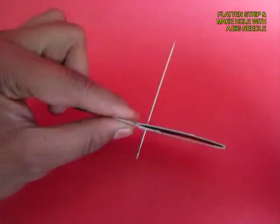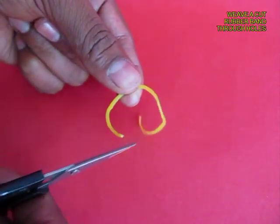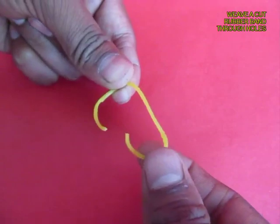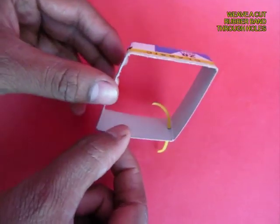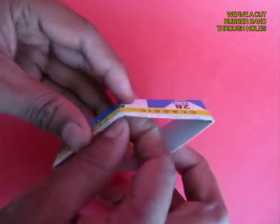Make the hole slightly bigger and then take a rubber band and cut the rubber band and weave both the ends of the rubber band through the two ends of the strip.